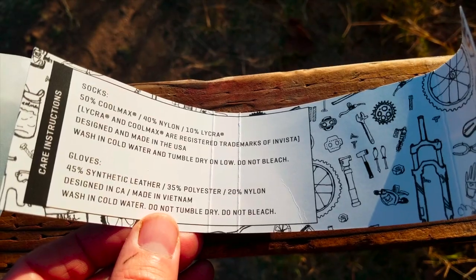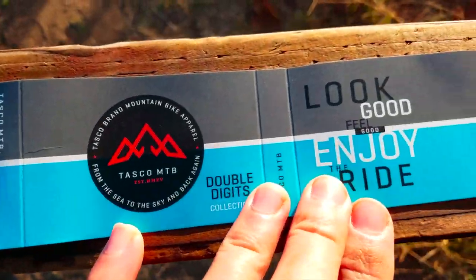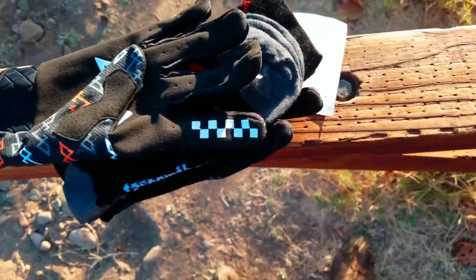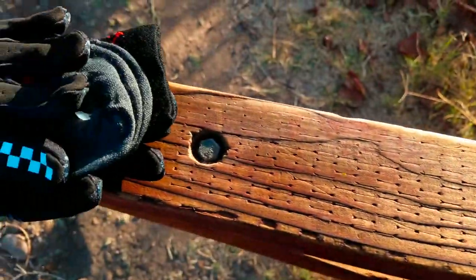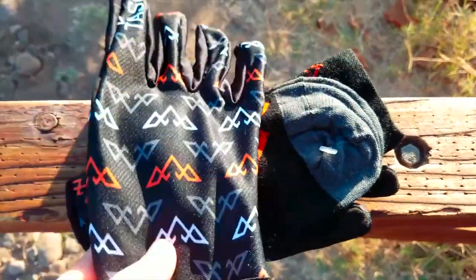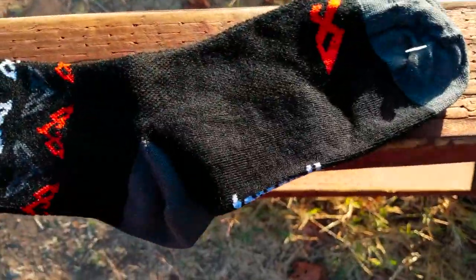But there's the socks and the gloves, the directions and what they say about those, what they're made from, and some of the packaging. And you've got a Tasco MTB sticker — I have quite a few of those on all my stuff these days. But there's the gloves and there's the socks.